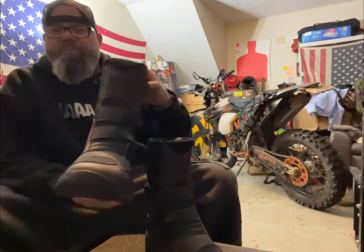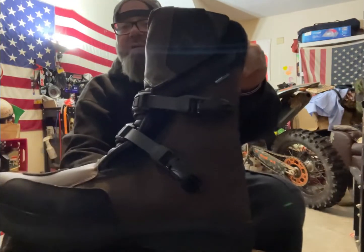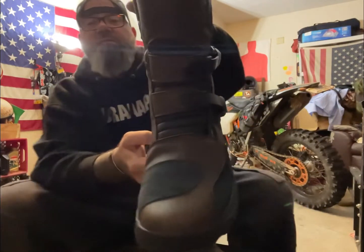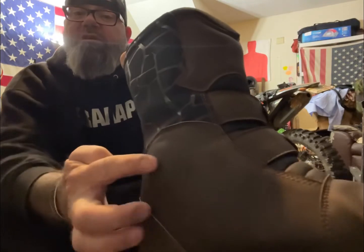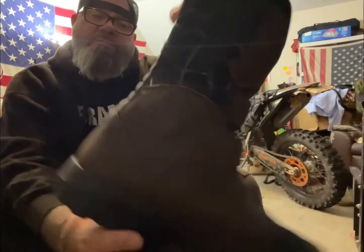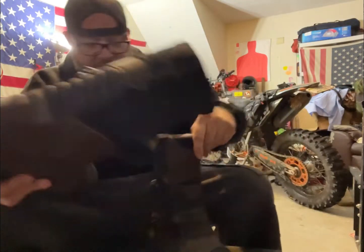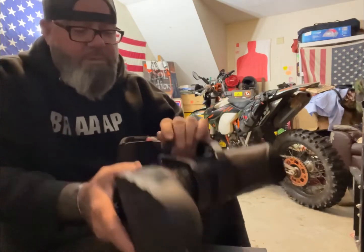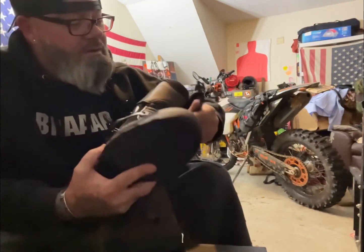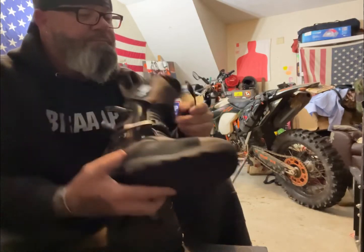Alright, got the other one out of the box. Let's check what the buckles are all about. They're very similar to standard motocross buckles. They pop open pretty good and are fully adjustable — there's a release button right there, they just pull out.